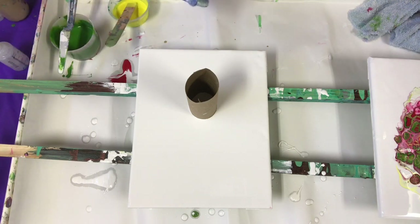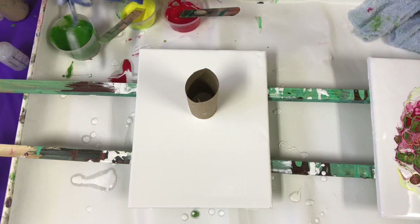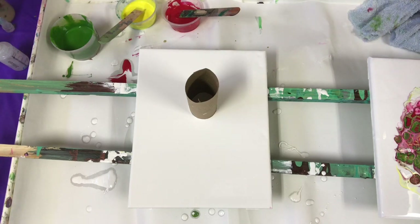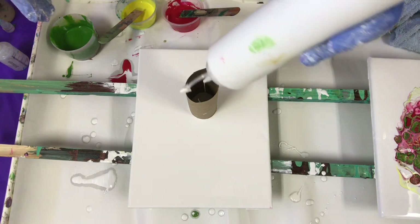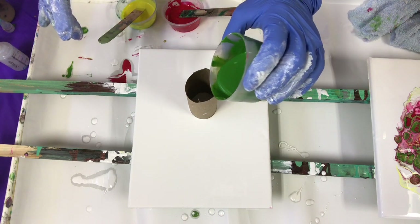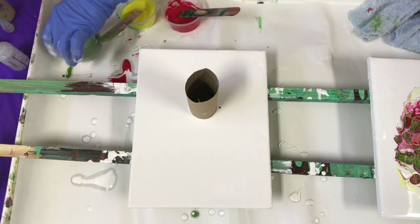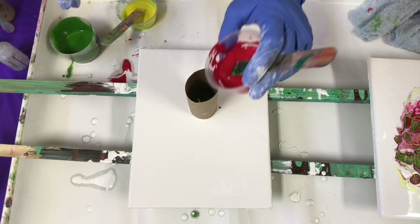I'm not going to stir it very much, just a little. The green had some silicone in it earlier and I stirred it a lot, then I added one more drop just to be fresh with it. So I'm just going to put a little bit of white in the bottom. I know there's white already on the canvas but just to mix in with the paints. And some green — kind of Christmassy colours.